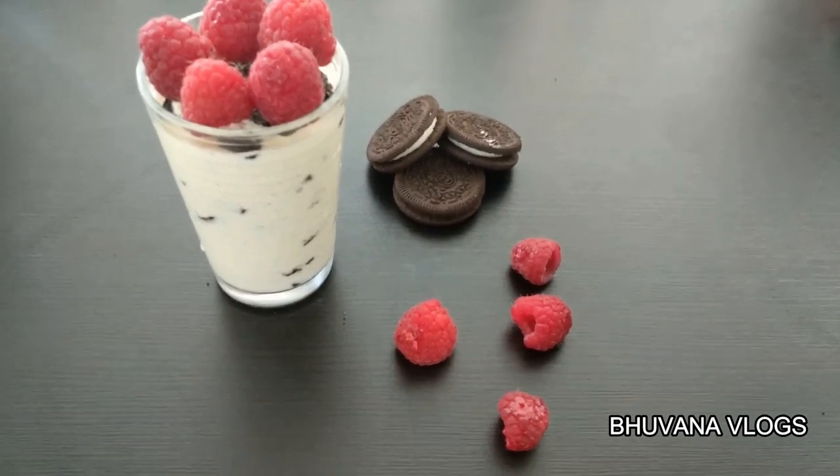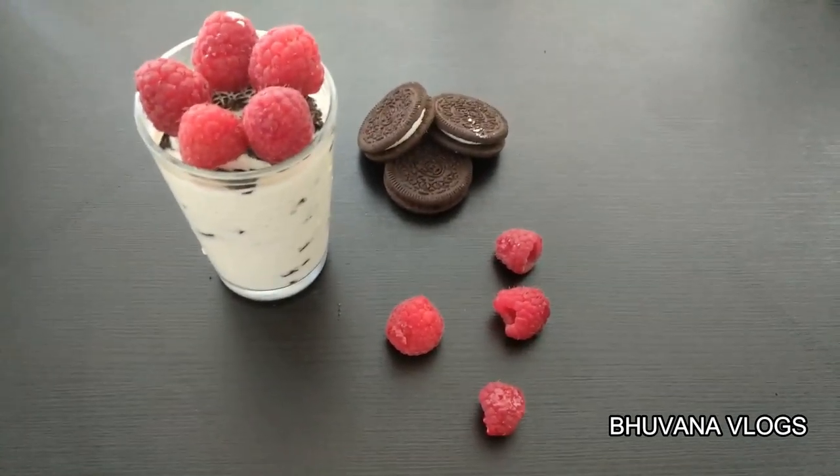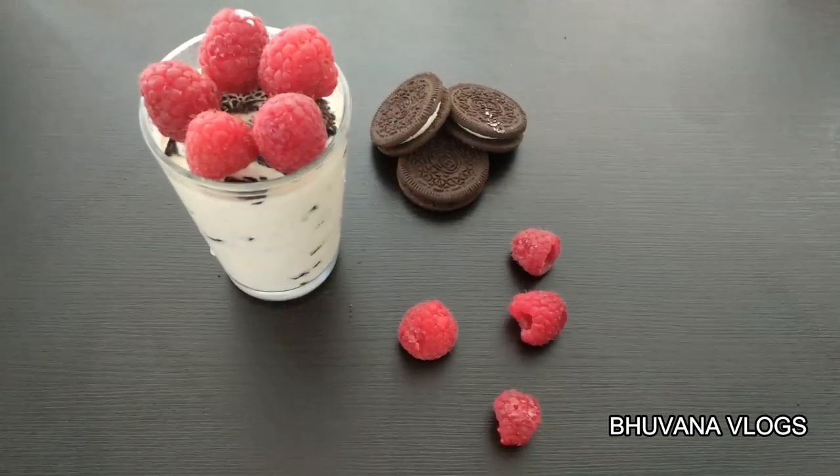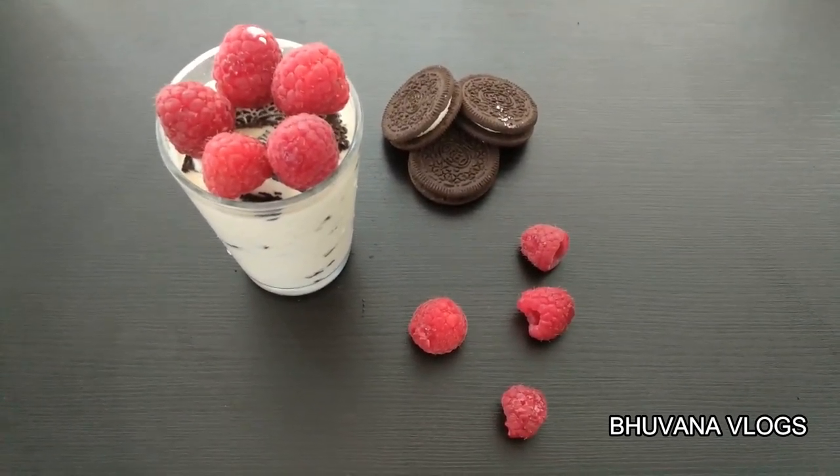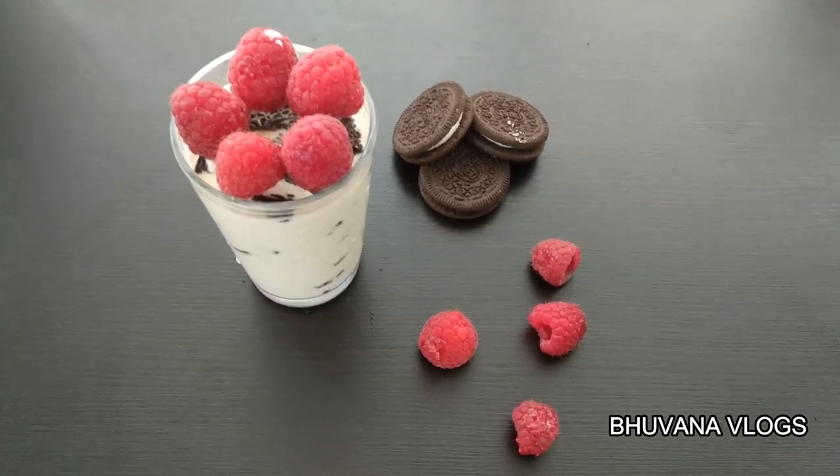Add chocolate syrup on top — it is very simple and tasty. The dessert takes only 5 minutes. This recipe is very simple. If you have raspberries, you can use them with Oreo biscuits to garnish.